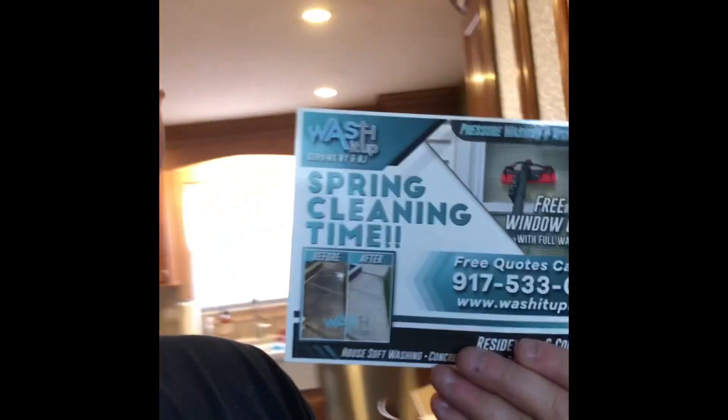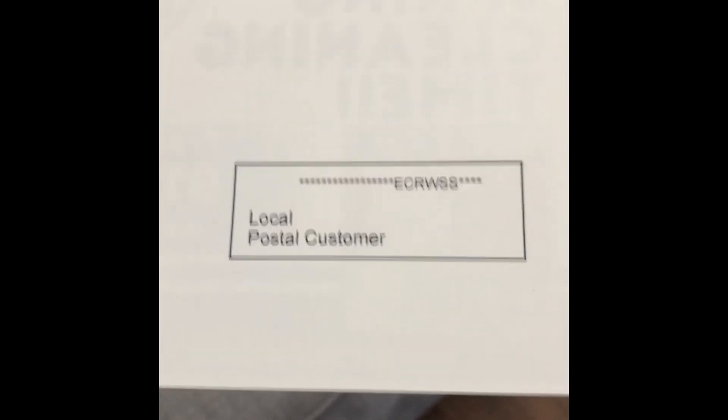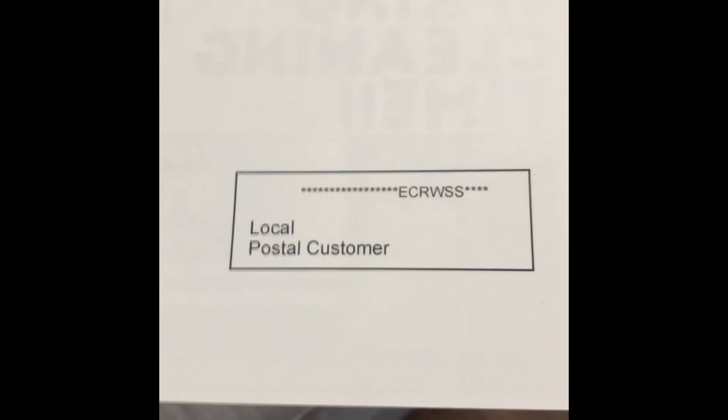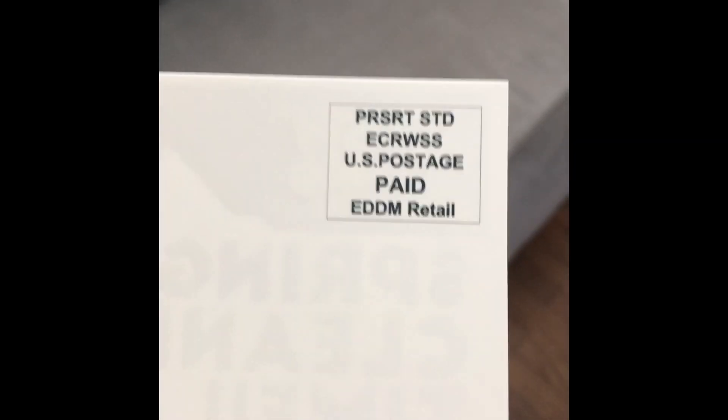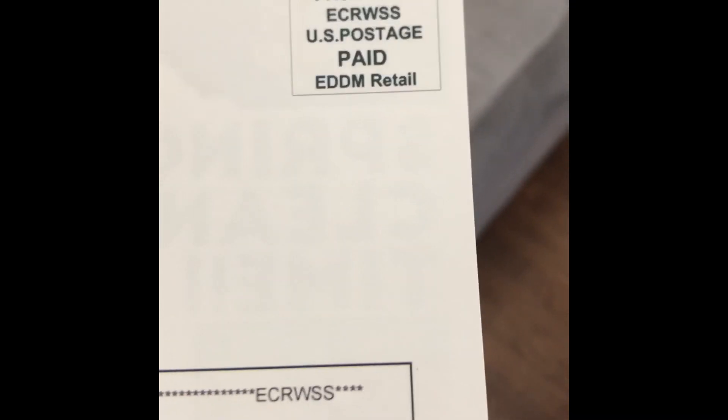One more thing — I'm an idiot. I printed out 5,000 postcards beforehand without the EDDM marking. When you print for EDDM, the postcard has to have the 'EDDM Retail' stamp on the back — it's what replaces a regular stamp so you don't need postage. I printed 5,000 without it.